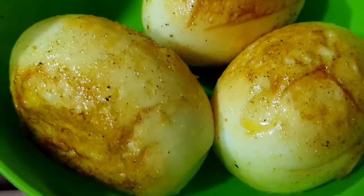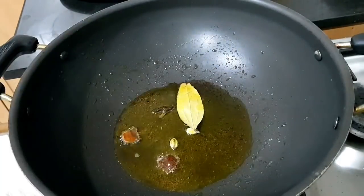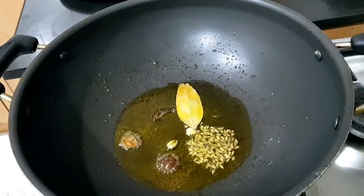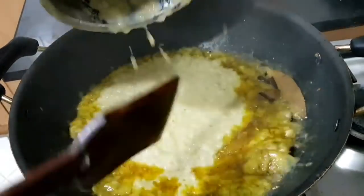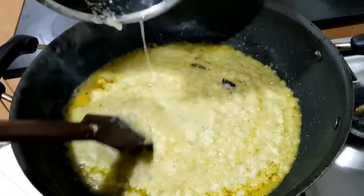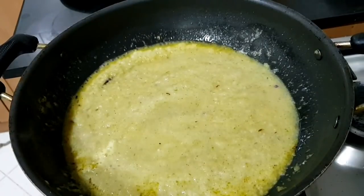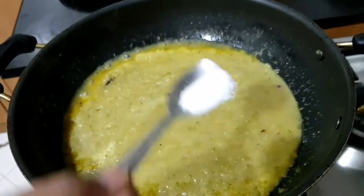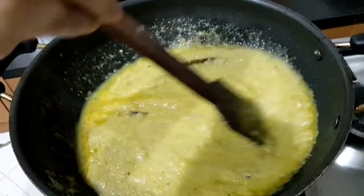Now we will do the same thing. We will put the other ingredients in the cookie: 2 eggs, 2 karva petta, 2 gram poo, 1 bay leaf. Add 1 teaspoon of ginger and mix it in a jar. Add 6 cups of ginger and mix it in a jar.